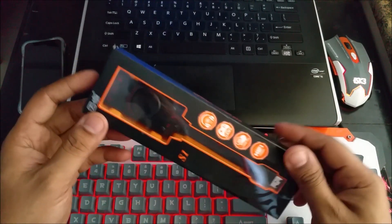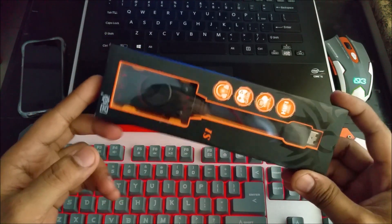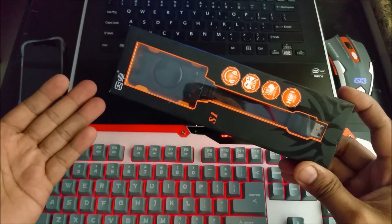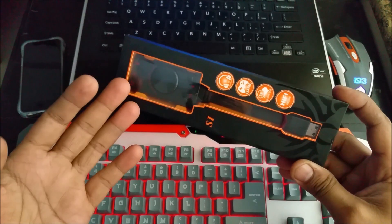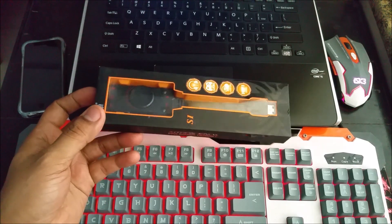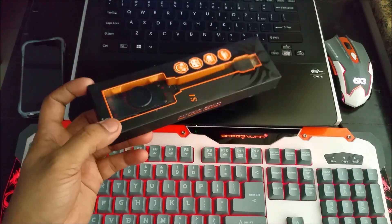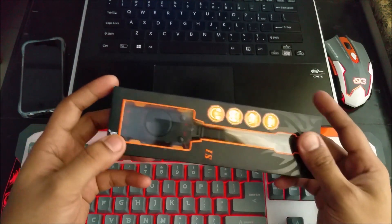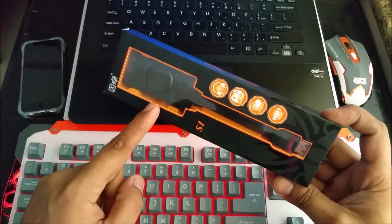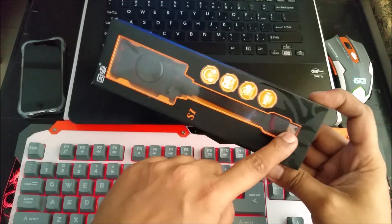I have already opened it and tested it with a few devices. This can also be used with an Android device — you can connect it to your Android phone and use this as a sound card. So in case your phone's 3.5mm jack is not working, or the sound quality is not good, you can use this. But you need OTG support on your phone — it will not work without OTG support because it's a USB device.